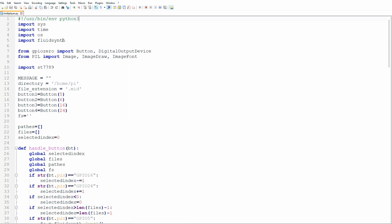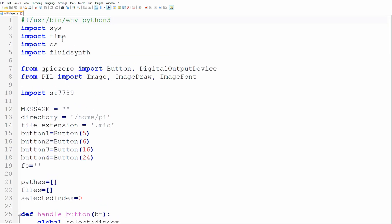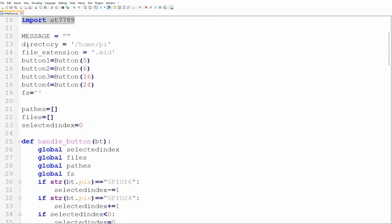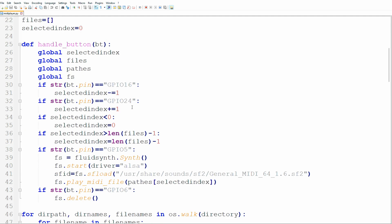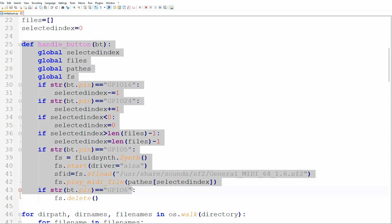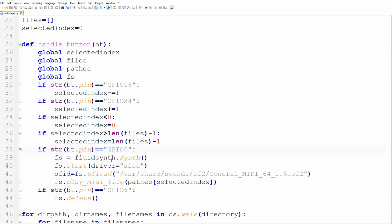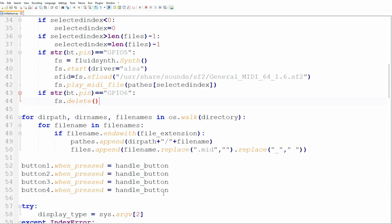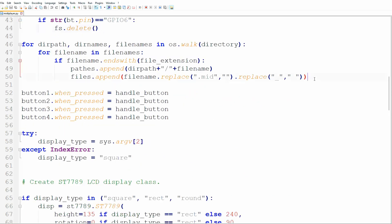The last step is to write a short Python script to tie all of this together — some copy-and-paste programming supported by Microsoft Copilot. We import the libraries installed previously. There are global variables for holding the text on screen, the MIDI file folder, and the four buttons. A function handles button presses: it scrolls up and down the list of MIDI files when the right buttons are pressed, and starts and stops playback when the left buttons are pressed. We then scan the directory for MIDI files, create an array of file names, and assign the button-press function to the buttons.